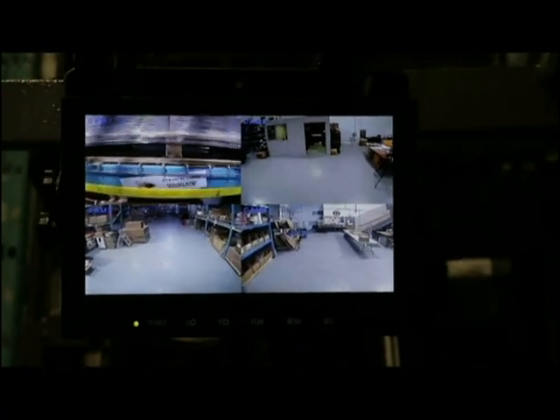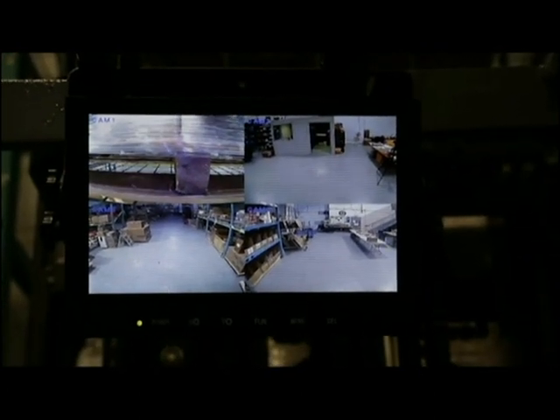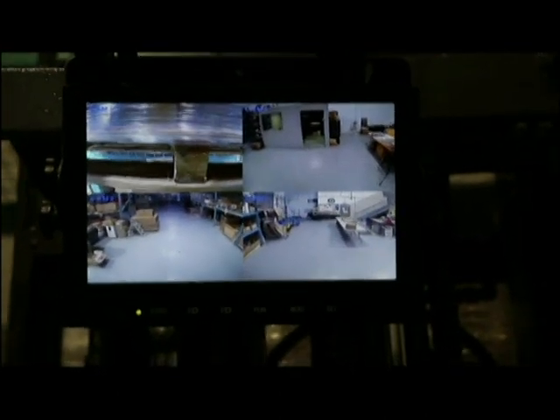Wireless and easy to use — up to four cameras can be seen on one viewing screen. Each camera pairs to the monitor so it does not interfere with the other camera systems in the warehouse.